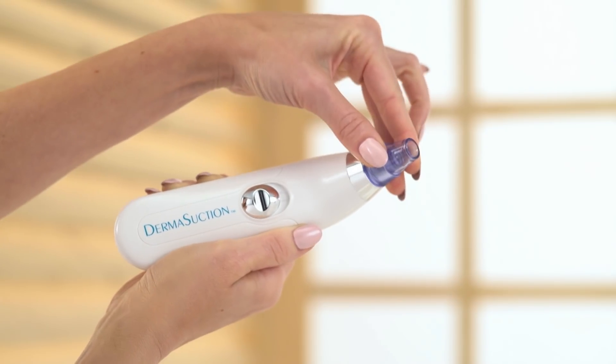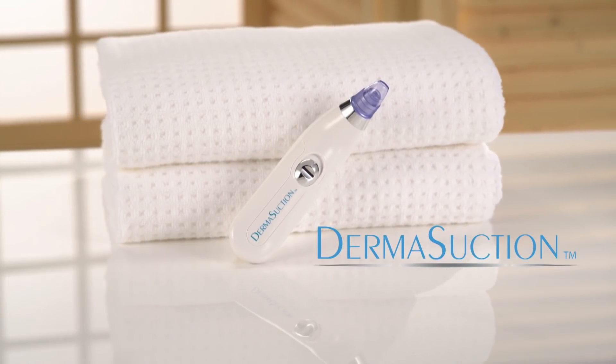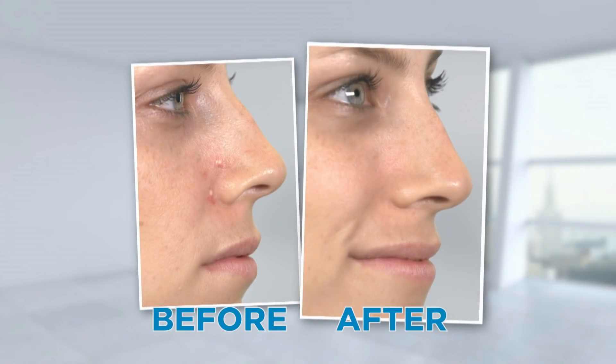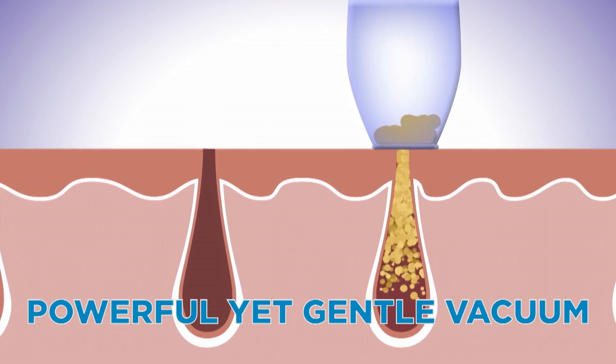Now there's a quick and easy way to help make your skin problems go away. Introducing the amazing Derma Suction from JML — the quick, easy and painless pore cleaning device that removes blackheads, pimples and even the tiniest dirt from your pores, leaving your skin feeling clean and radiant. The secret is the powerful yet gentle vacuum that pulls dirt and oils out of your skin.